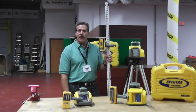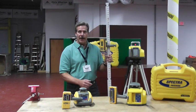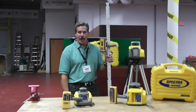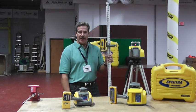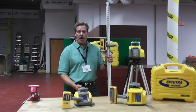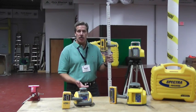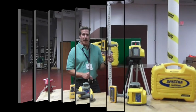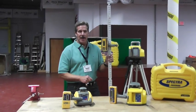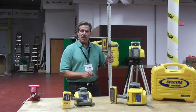With the Spectre Precision line of laser levels, you have the opportunity to offer your customer a choice — good, better, or best — depending on his specific requirements. Every customer you call on today, from the site contractor to the excavating contractor to the foundation contractor, they all have a need for elevation or grade control. They can perform that function in significantly less time than using optical levels.